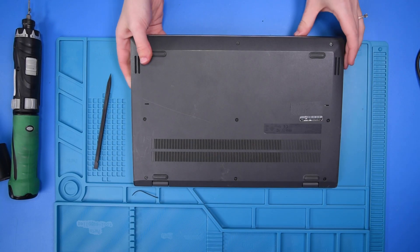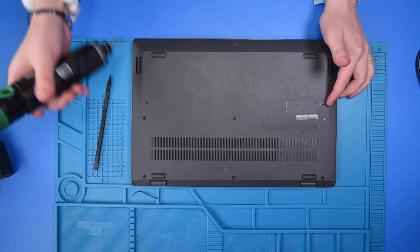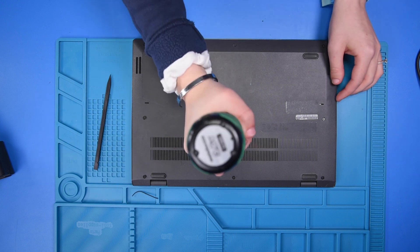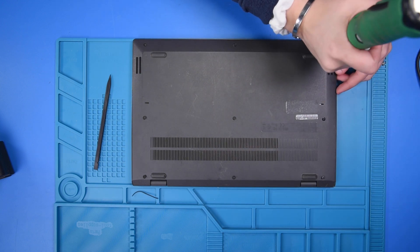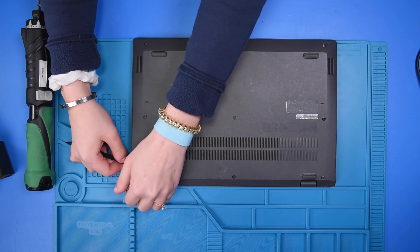Flip the unit over and loosen up all the screws in the bottom cover. Then take your spudger and pop the bottom cover off.